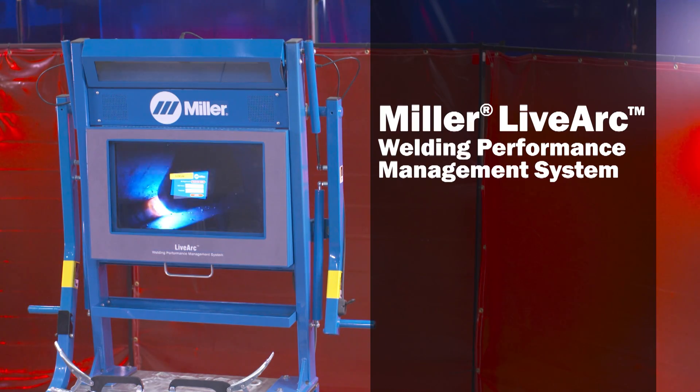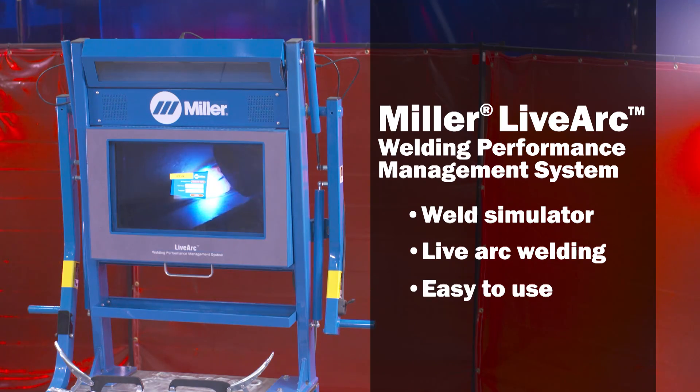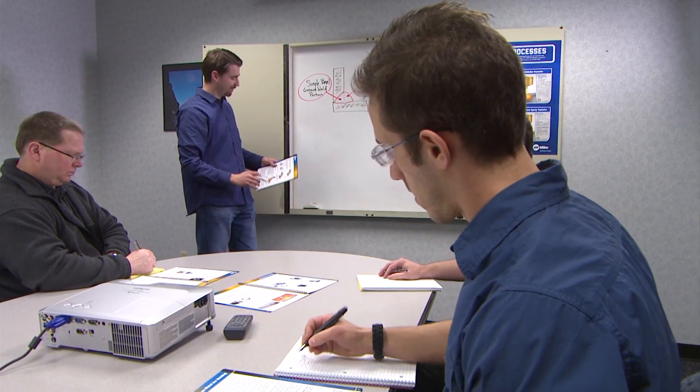LiveArc is an advanced weld trainer that combines the benefits of a simulator with the advantages of live arc welding for MIG, flux core, and stick welding applications in a single easy-to-use device.